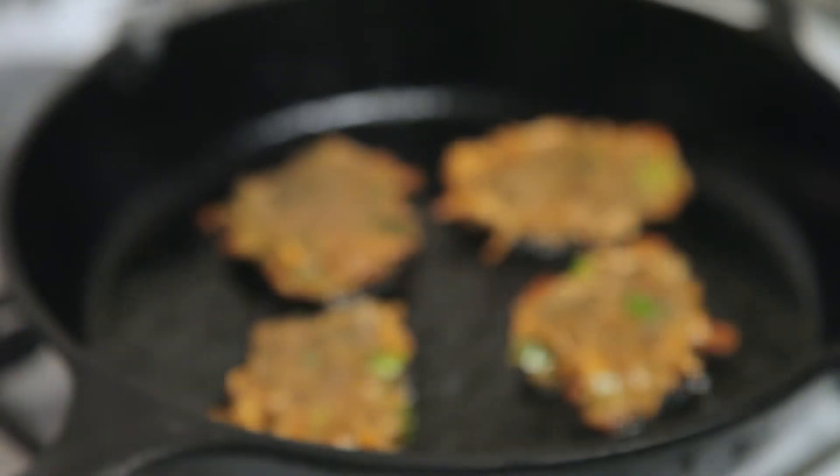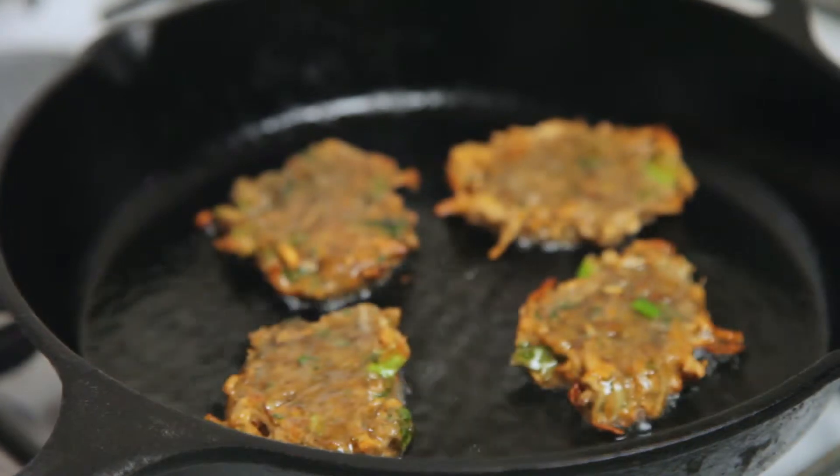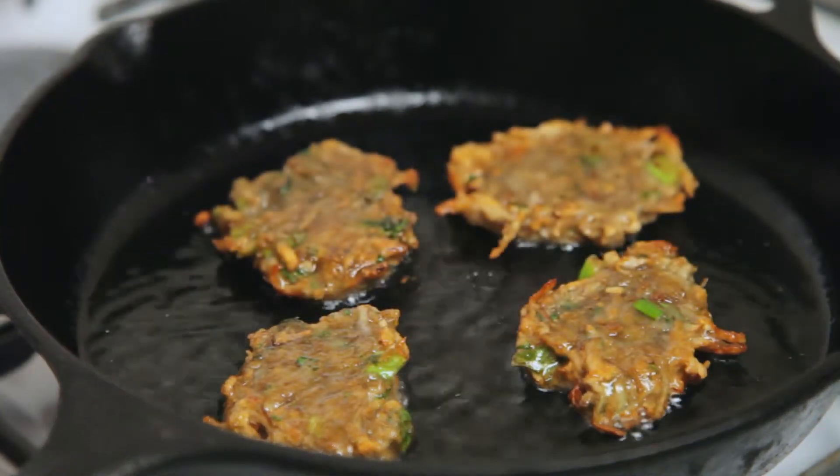Hanukkah is upon us, and what better way to celebrate than to combine two age-old Jewish traditions: latkes and Chinese food.